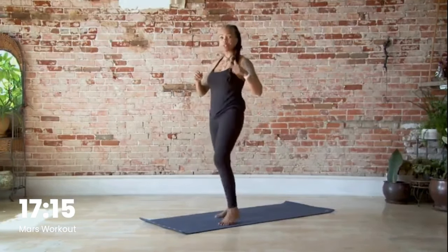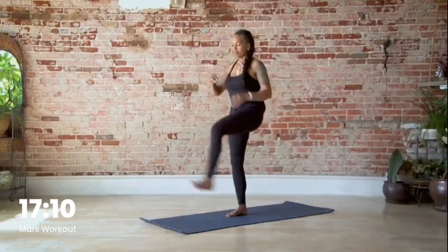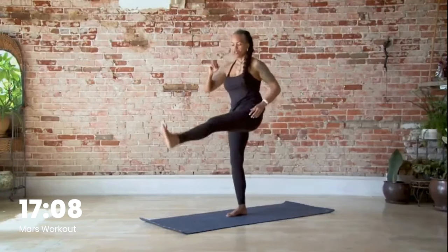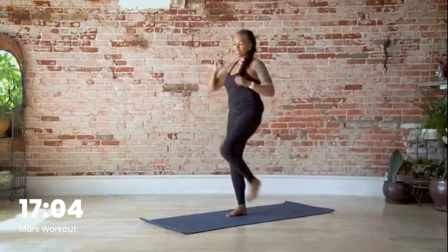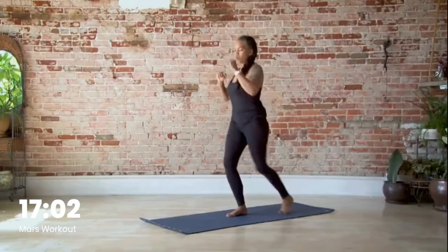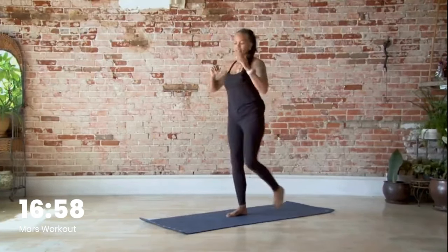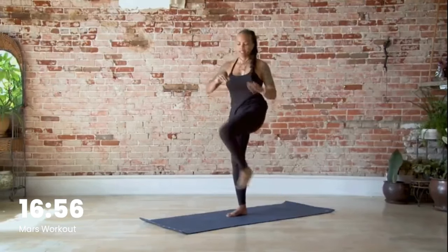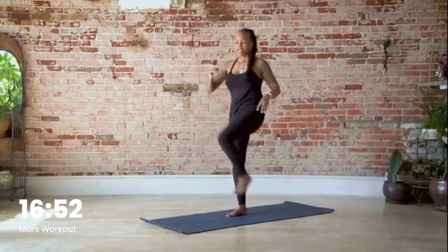Shake out the legs. Now we're moving to step-back kick-ups — we have eight. Let's go: back, up, back, two, make sure you're exhaling, four, five, six, seven, and eight.